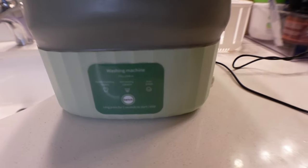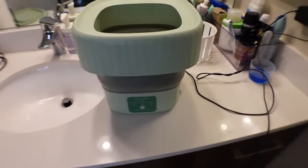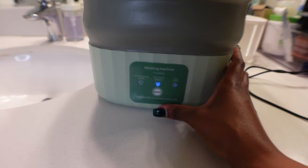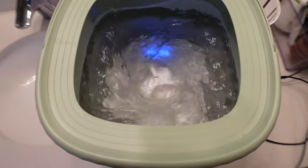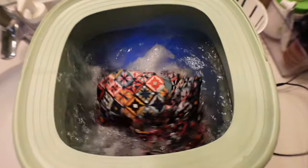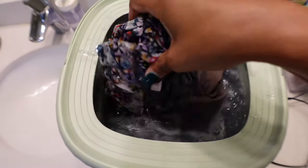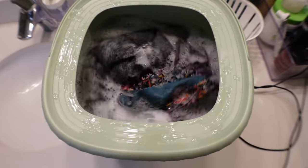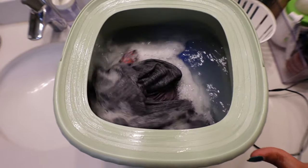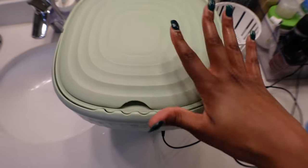Today I'm washing my leggings, which are a bit thick, a pair of sleep shorts, and a shirt. I'm doing the 10-minute cycle and adding a good amount of detergent because I like to see it lather. I set them all in there — that's about it for the size. If you have jeans, you could probably wash one at a time depending on the size. I'll close the lid to stop any splashing.